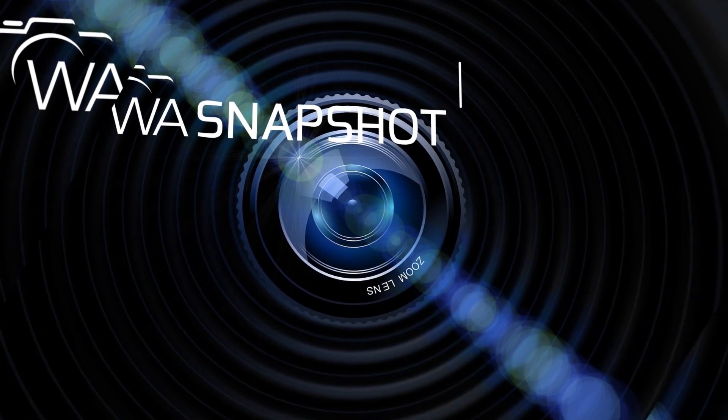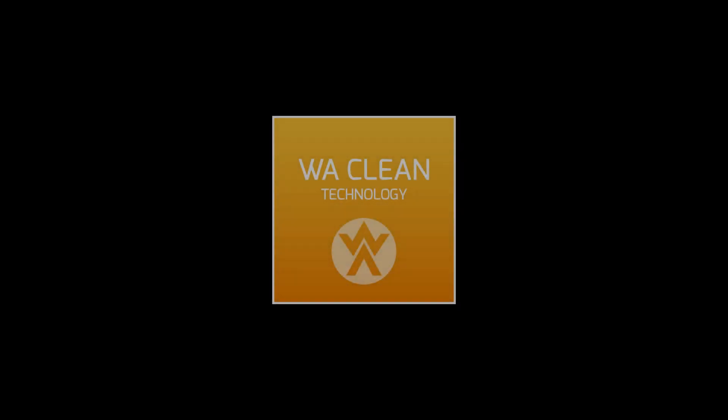Welcome everyone! You are now watching a new episode of WA Snapshot. Today we will focus on WA Clean, an exclusive technology launched by WA Brazors.